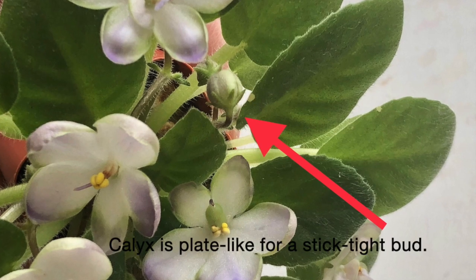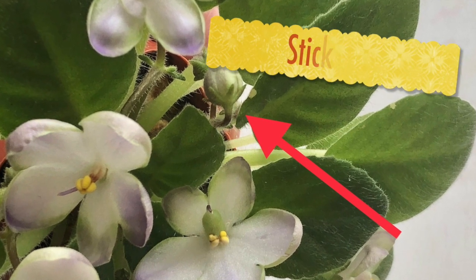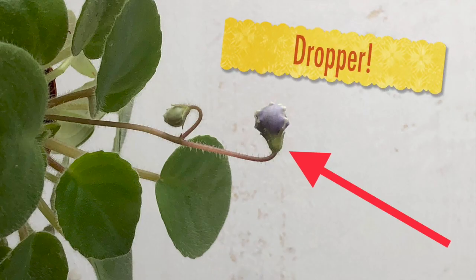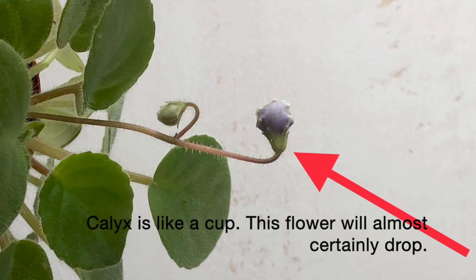Let's take a look at buds. This one is stick-tight and the calyx is again flat, like a little plate. And this one is most certainly a dropper — the calyx looks different, like a little cup or maybe an ice cream. So this bloom will fall off. And that's how you identify your dropper.